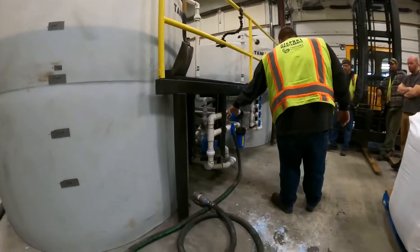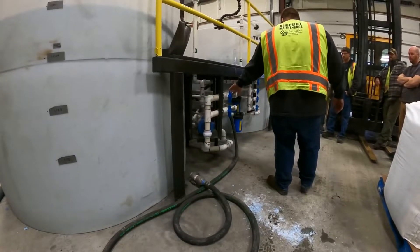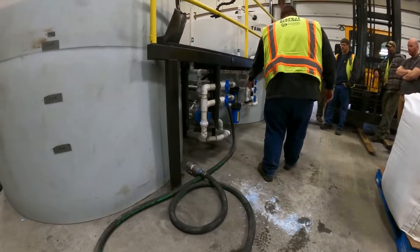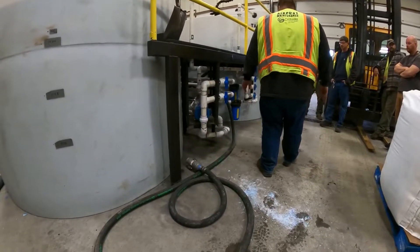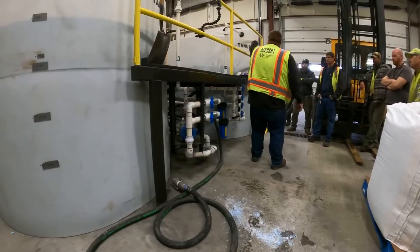There are some arrows and directional markings on here. This is the suction from each tank down at the bottom — there are two valves down there. You'll have these closed and have those open for whichever truck you want to suck from, then open your line and it'll suck from that. Here's a series of four valves to open the return line, going back into each tank.